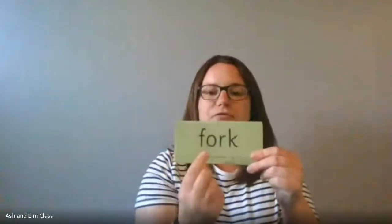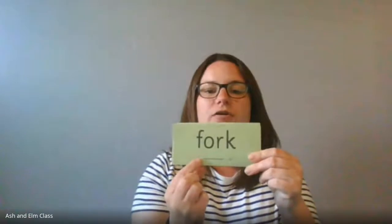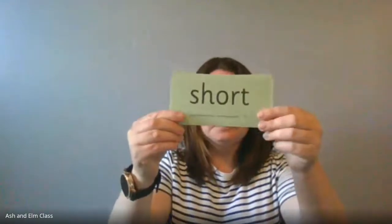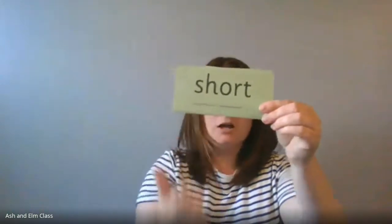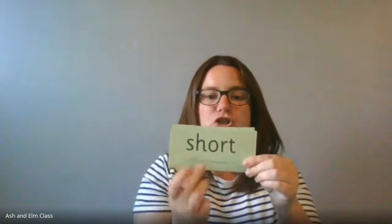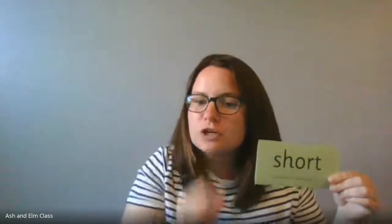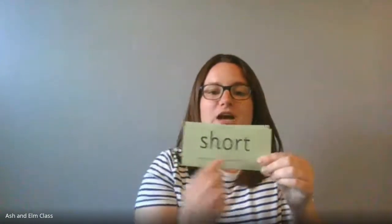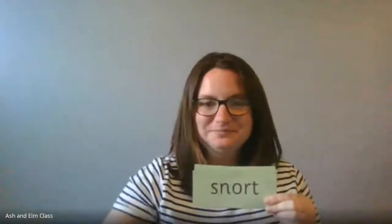Let's do the first ones all together. Special friends: 'or' — let's sound it out: 'f-or-k' — fork! Well done. Let's do this one all together. Special friends — I bet some of you have noticed we've got two lots of special friends: 'sh' and 'or'. Let's practice: 'sh'... 'or'... put it together — short! Superstars!